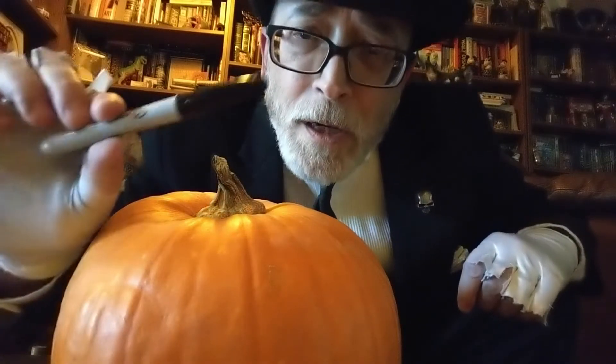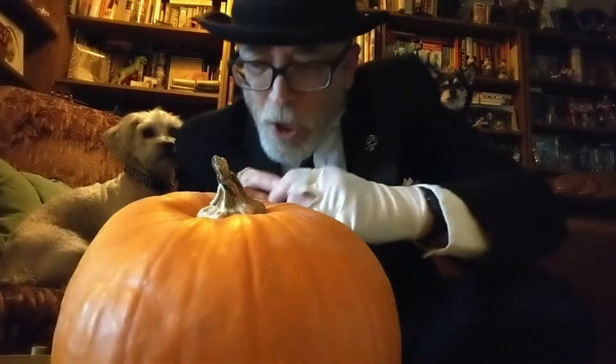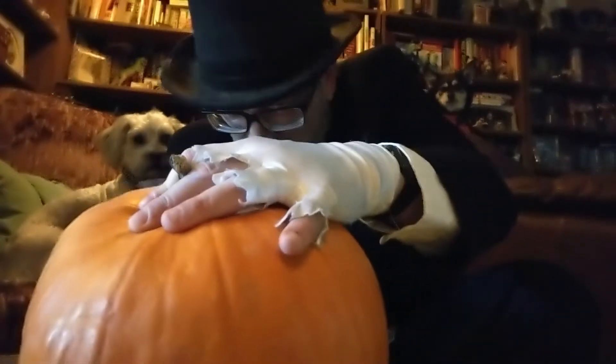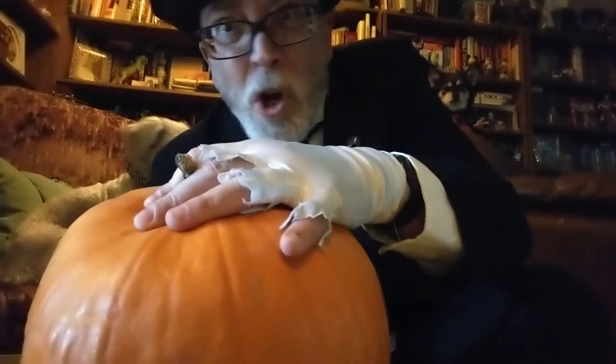Now you'll need a Sharpie and you're going to draw the face that you want on your pumpkin. Make sure you have eyes, a mouth — you don't need a nose.